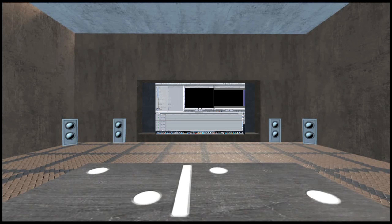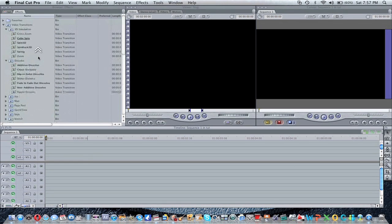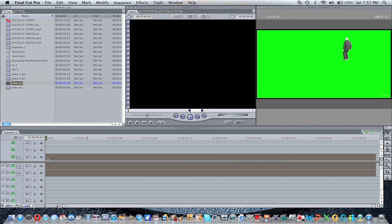Alright, so once you get on your Mac, you're going to go into Final Cut Pro. And you've got to import your files. I already have my files imported, so they're in my library.